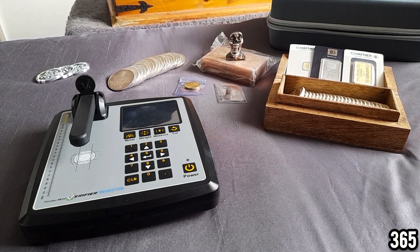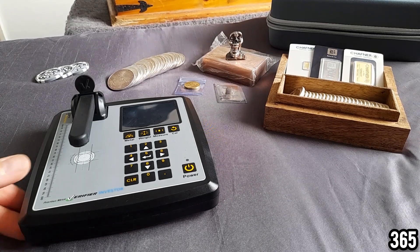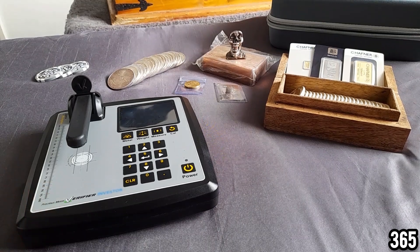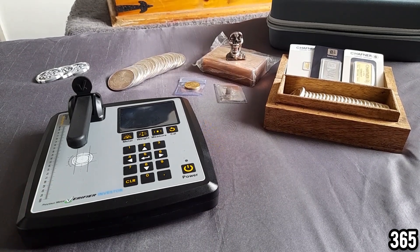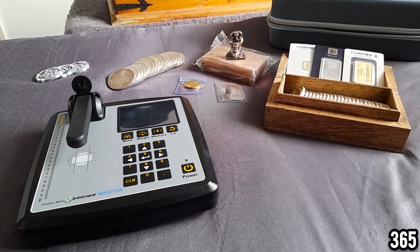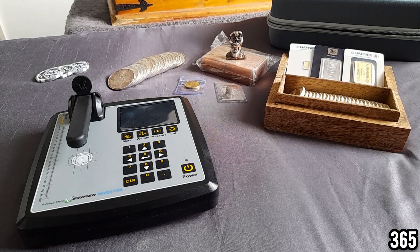Hello fellow stackers, 365 here, welcome back to my channel. In today's video this is going to be the final in the series showcasing this Sigma machine, because this series has come to an end and it's time for me to send this machine back to Trusty Metrics. A massive thank you to Trusty Metrics for letting me borrow this machine and sponsoring the last few videos.